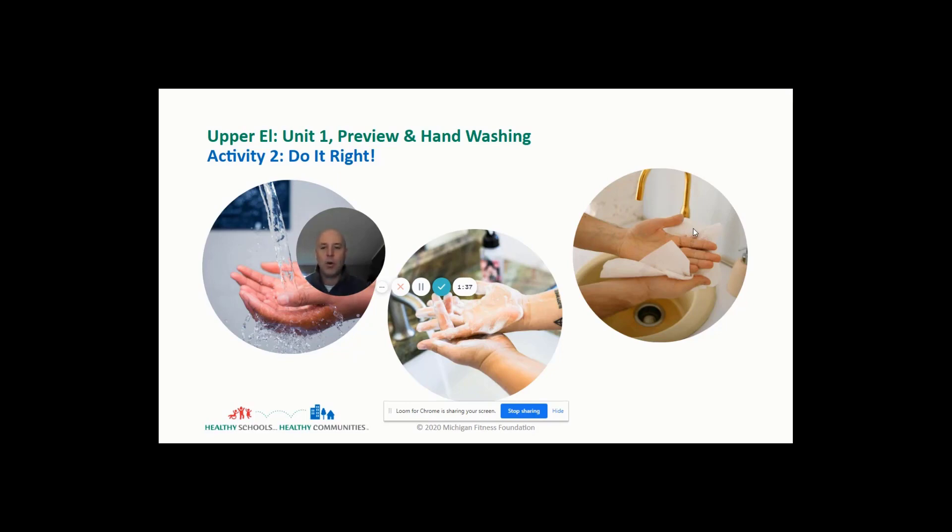We need to go over the proper steps of hand washing. Step number one is to make sure we get nice warm water — the warmer, the better. Step number two is to make sure that we put some soap in our hands. Step number three is to make sure that we wash our hands for at least 20 seconds, getting in our fingernails, all the places germs like to live, in between our fingers, the backs of our hands, the front of our hands, and even our wrists.